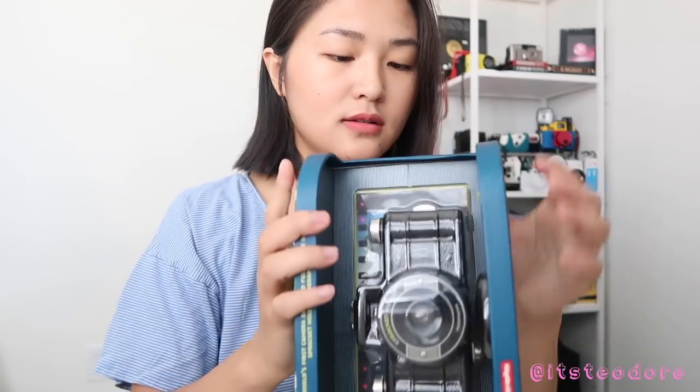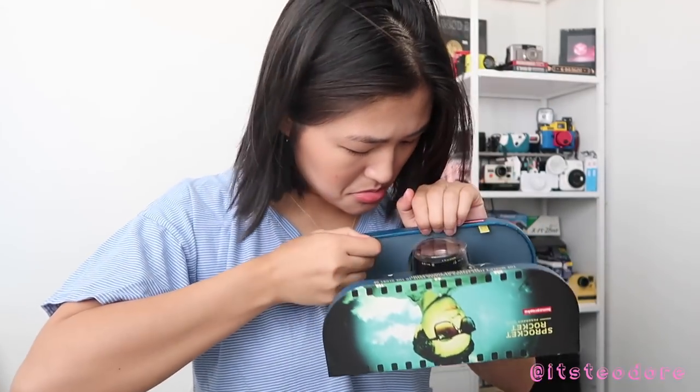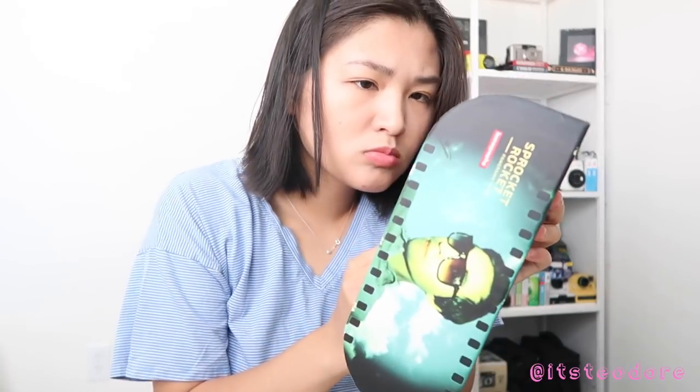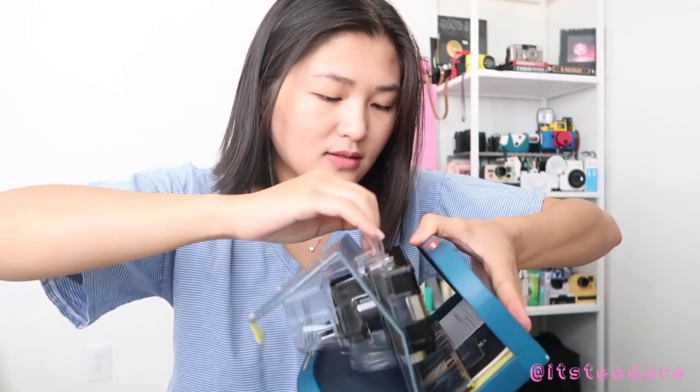Let's do a really quick unboxing. Thank you so much Lomography for sending me this fun gift. Now I just need to figure out how to open it - how do I open this? So there's these little things right here... oh yeah, okay, so you pull this out. Okay, I got it!